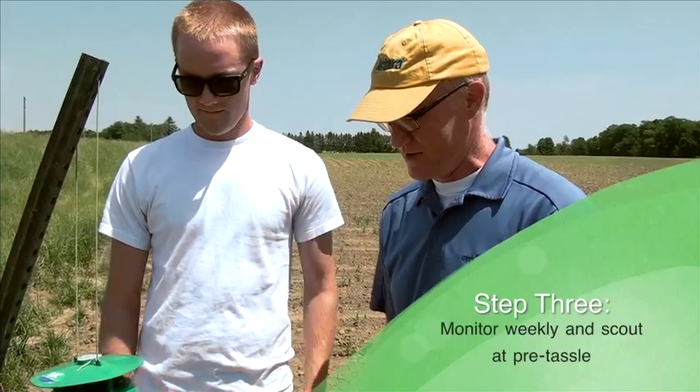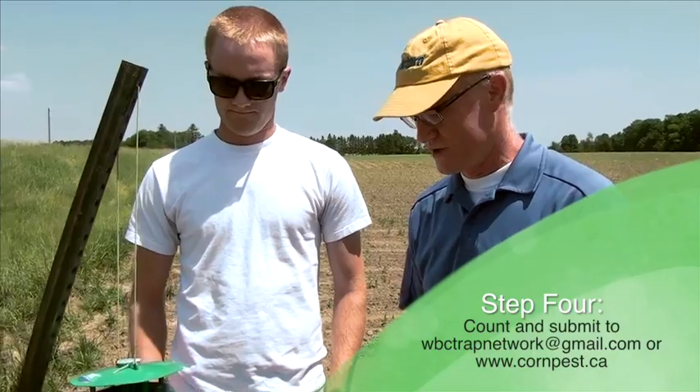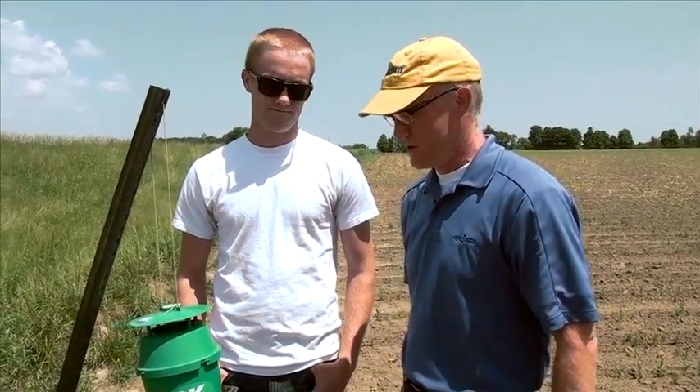There'll be all kinds of other insects, I suspect, but it's mainly the western bean cutworm moth that we're interested in. We'll take account of that and then submit it online to the western bean cutworm mapping network. The people at Ridgetown College will be assimilating all that information.